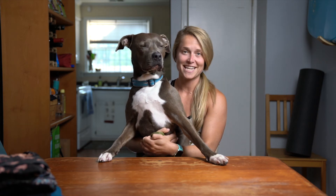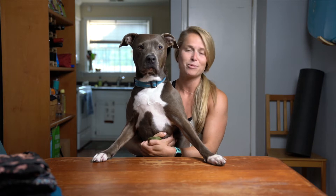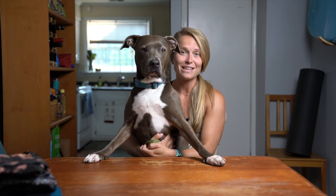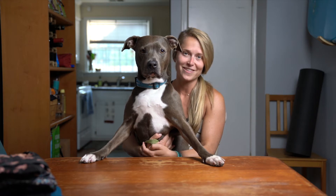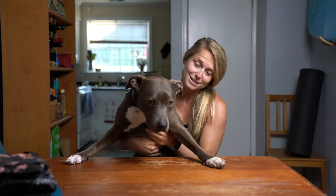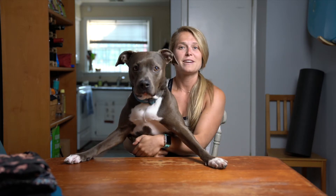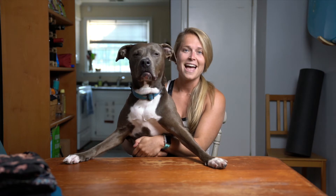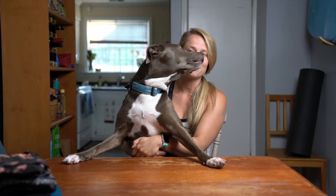Hello everyone. Today I'm excited to share with you my reviews of three of my favorite yoga mat brands. I have been teaching yoga for almost 10 years and taking yoga for shortly longer than that. I have tried a lot of different kinds of yoga mats and so has Princess Mini. The two of us today are going to review and share with you our favorite yoga mats and why, for all different kinds of yoga, and hopefully you'll be able to choose one from here.